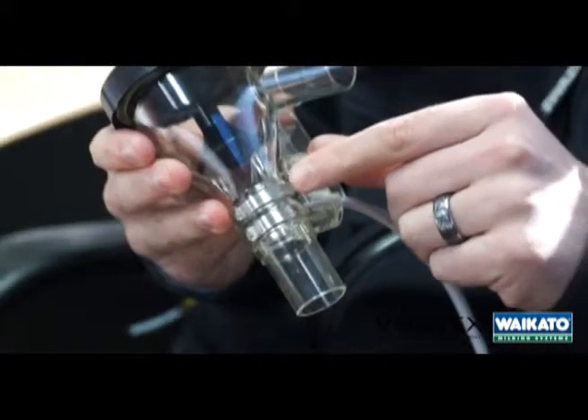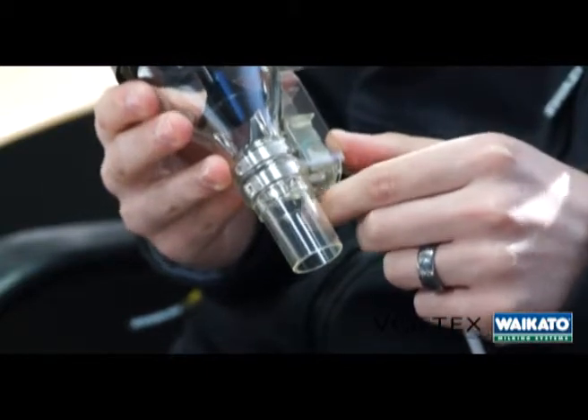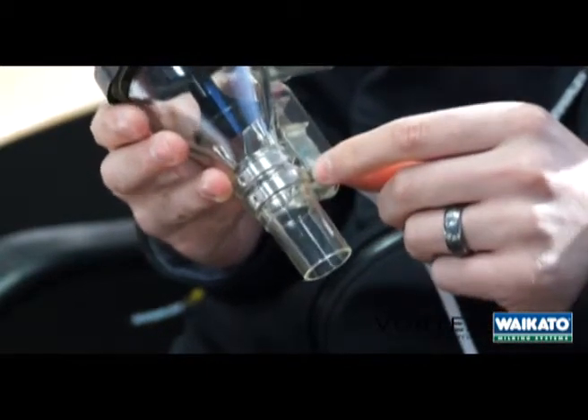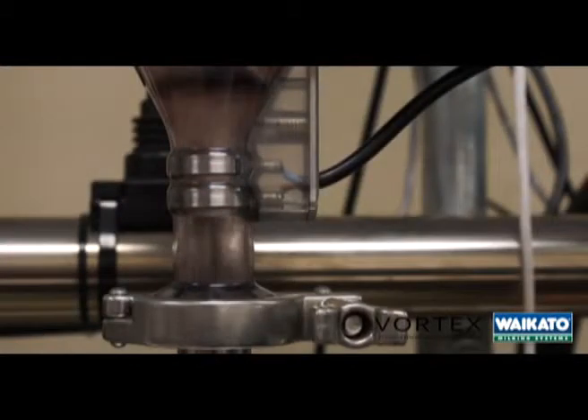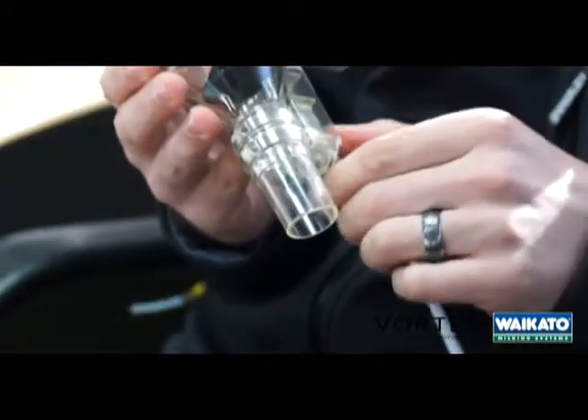The other neat feature is the sensing rings, which are used to determine the end-of-milk point for the ACR. The big advantage of the ring itself is the much bigger surface area, so milk is much easier to detect, and the take-off point itself can be very, very accurately defined.